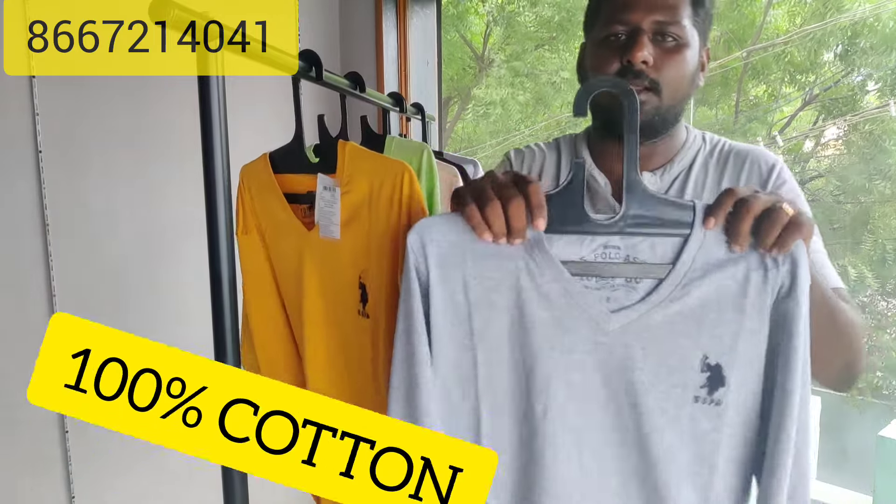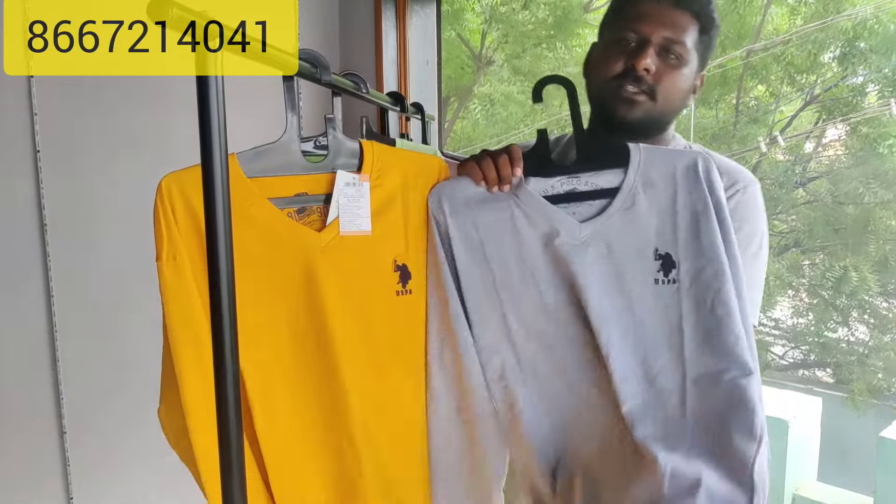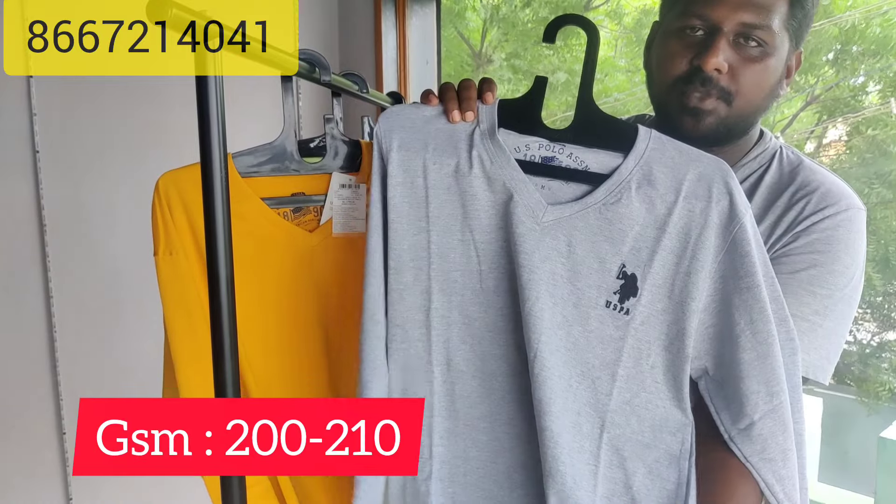Quality is super. 100% — 200 GSM. 3 pieces for 1000 rupees.